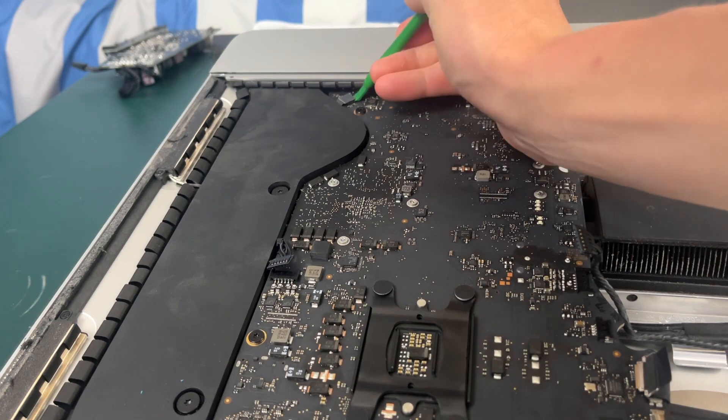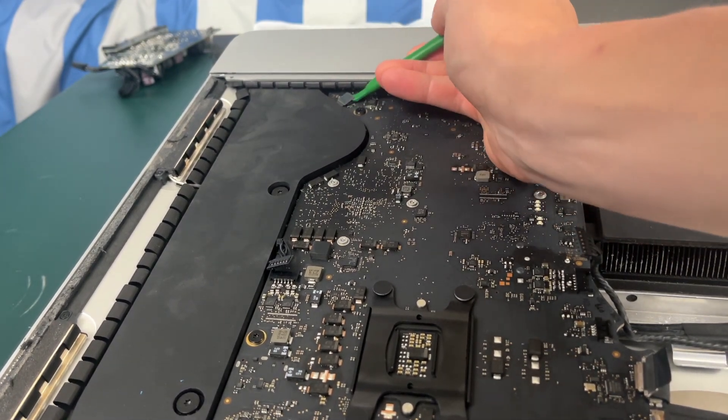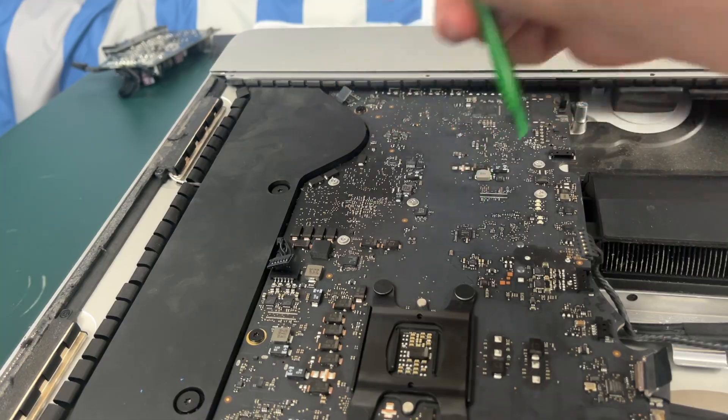Towards the bottom of your iMac we have the headphone jack connector that we're just going to pry up with a pry tool.